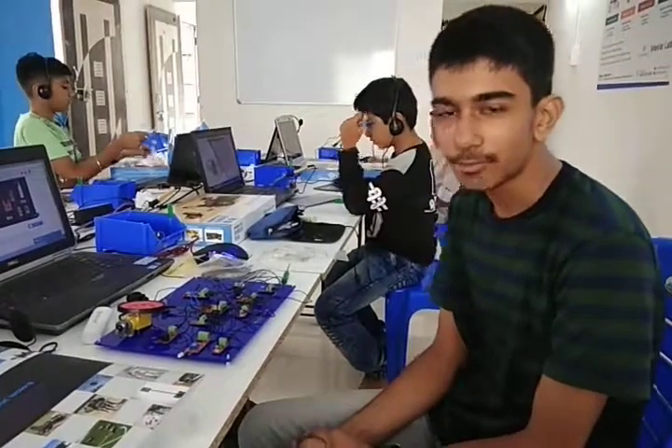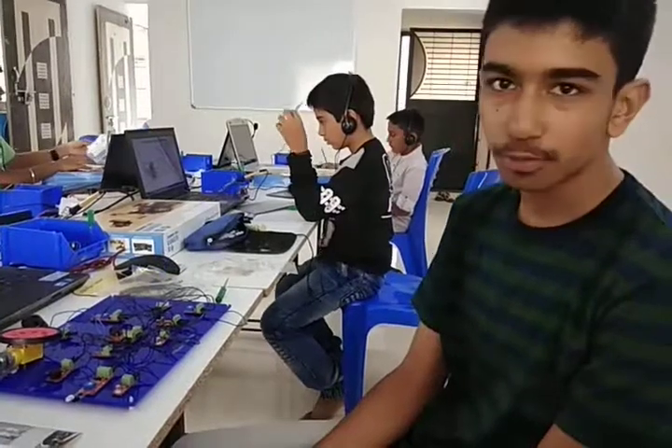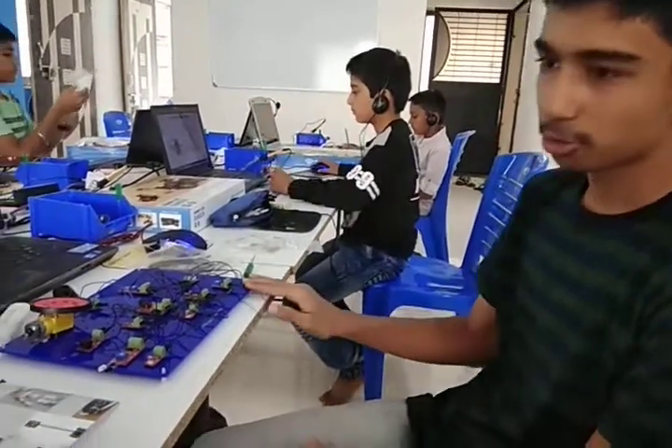My name is Isan Nami Shavala. I am from SQ Robotics Rajdinagar. Today is my last session, and I have completed my project.